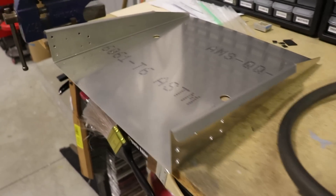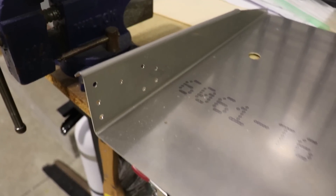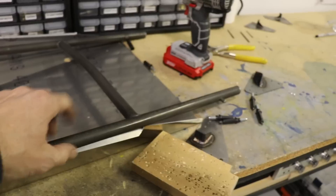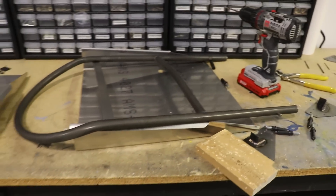Here is the first seat pan done. Now I'll do this second one here. It didn't take long — maybe 15 minutes or so. I'll get this one drilled and then I can take all the steel parts to the powder coater.